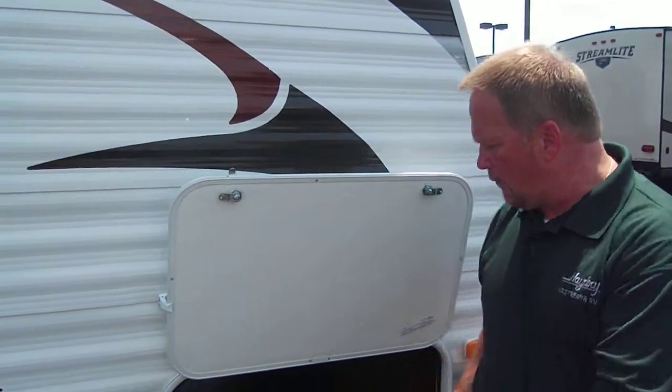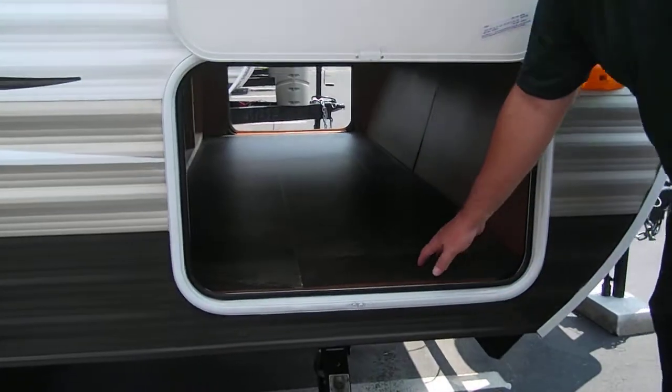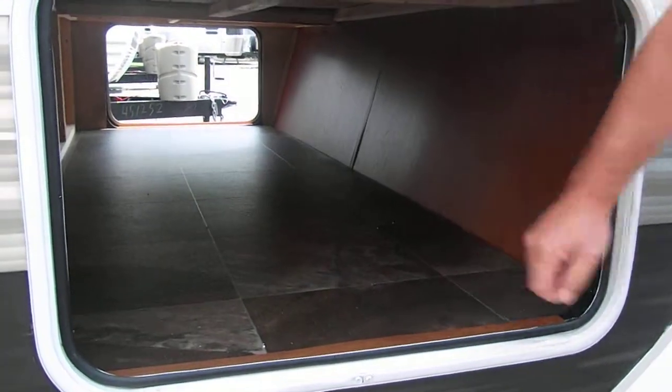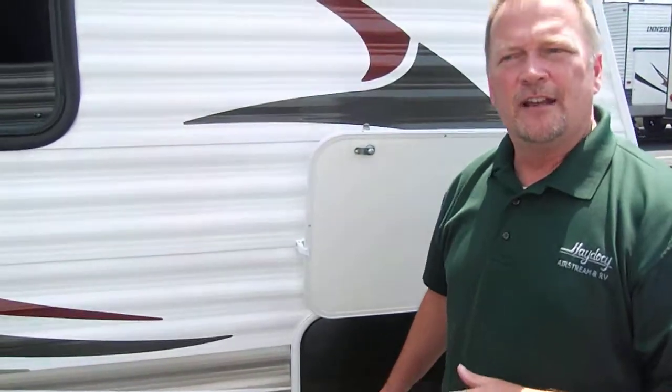First thing I'd like to point out is how wide the baggage doors are on Dutchman trailers and how big the pass-through storage is, all the way through to the other side. Very easy to get your coolers, your lawn chairs, everything else inside that great big baggage door. Some of the biggest baggage doors in the industry for trailers are on Dutchman.